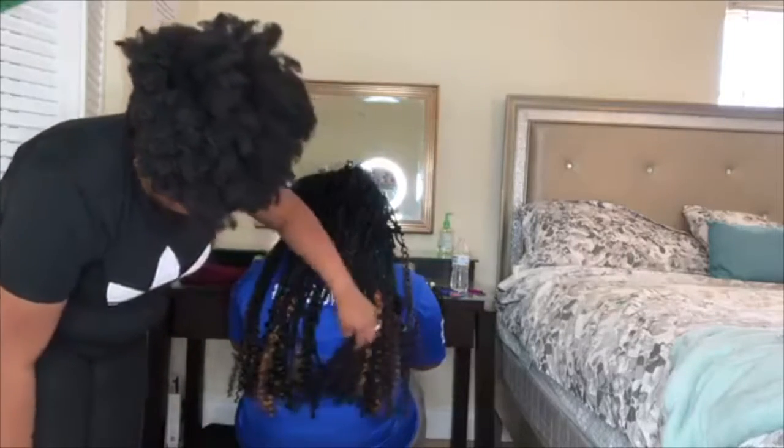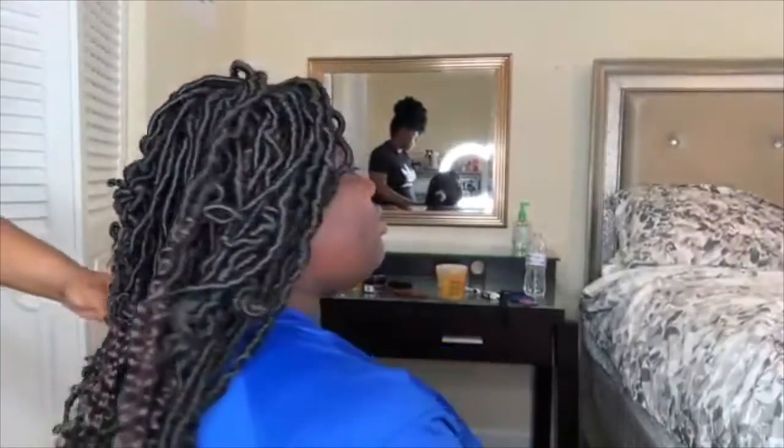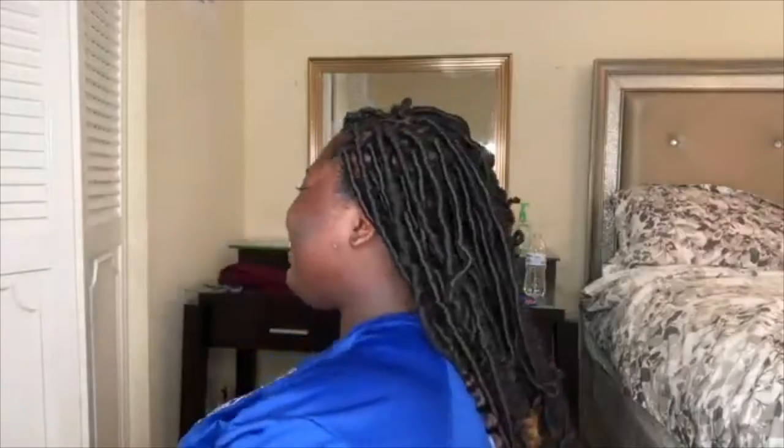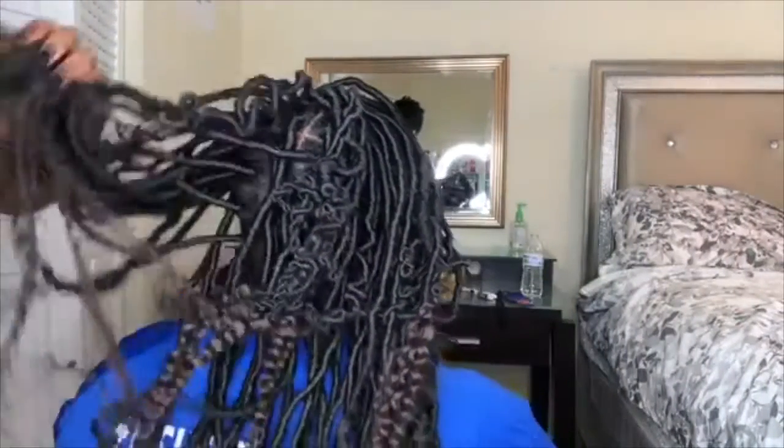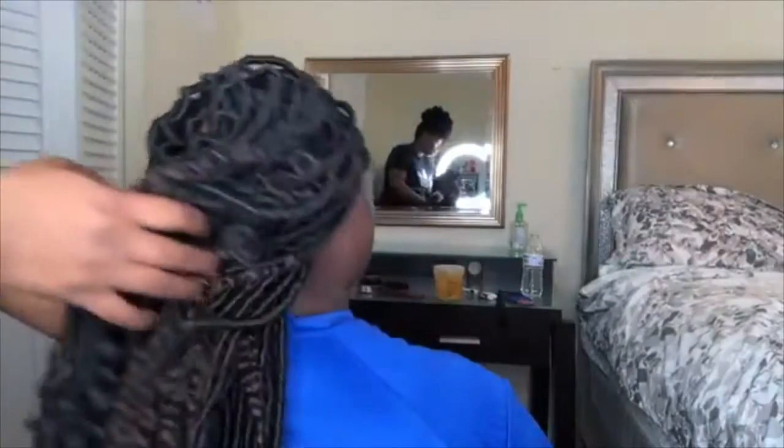This is pretty much the end look. I'm going to make sure I insert some pictures at the end for you guys of my hair as well as her hair. If you like the video please don't forget to comment, like and subscribe, and I'll see you all in the next video.